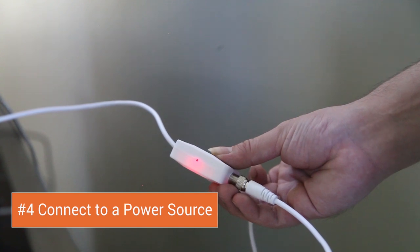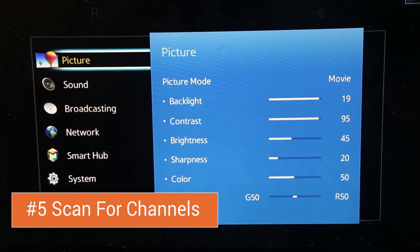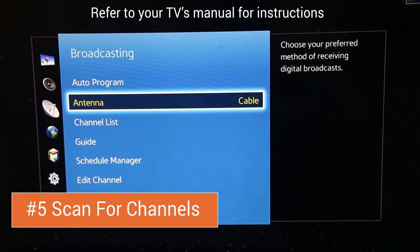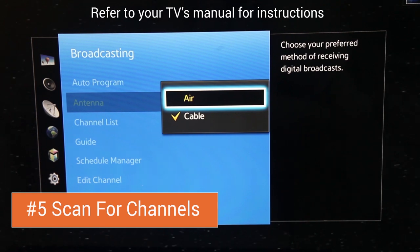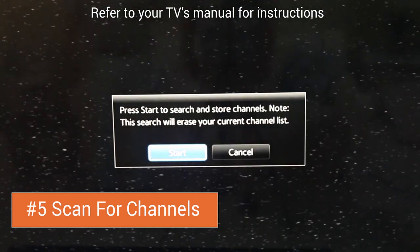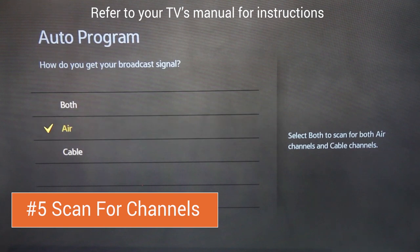When you see the red light light up on the amplifier, you'll know that you're ready to begin scanning for channels. In your television's menu settings, select the broadcasting tools and then select antenna. Set the antenna setting to receive air. Once you've selected air, use the auto program feature to scan for all frequencies in your area. If you're prompted a second time, select air as how you get your broadcast signal.